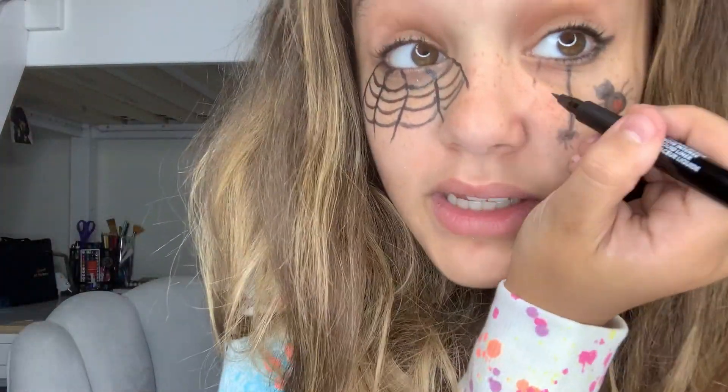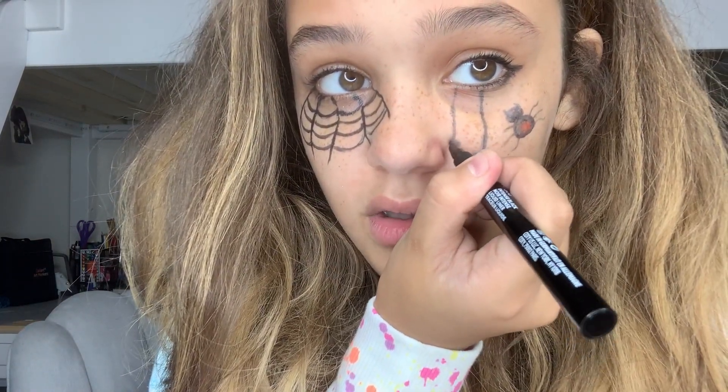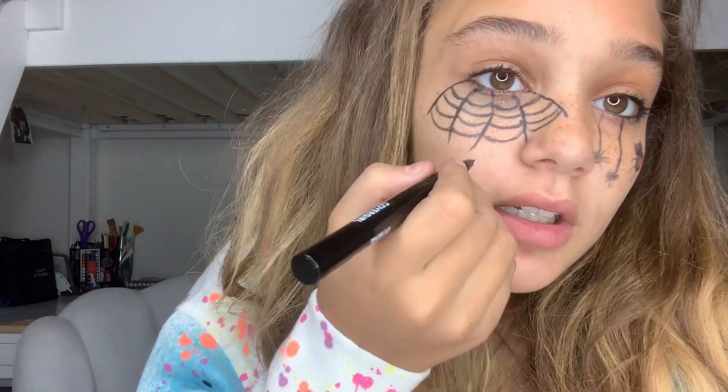So now I'm going to have another spider hanging from my eye. All I'm doing is drawing a line and then a circle, and three legs — one, two, three — and then one more circle on top. And now I'm going to have a spider chilling on the web.